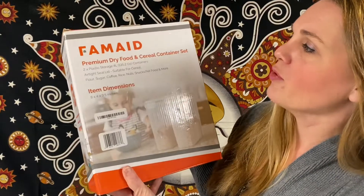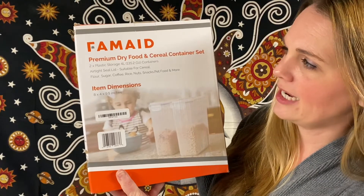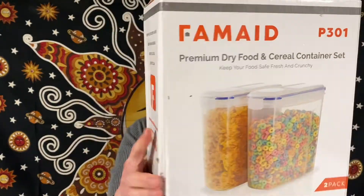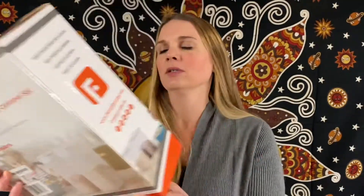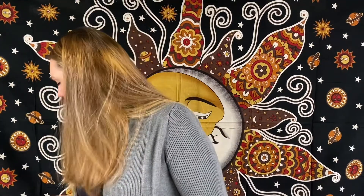These are always great to have — the premium dry food and cereal container set. It is two plastic storage four-liter containers, great for cereal, dog food, anything like that. And here's another little stainless steel insulated food jar — it is blue. You can put soup in there, keep it nice and hot. Warm it up before you leave for work, hunting, fishing, and when you open it your soup is still hot.